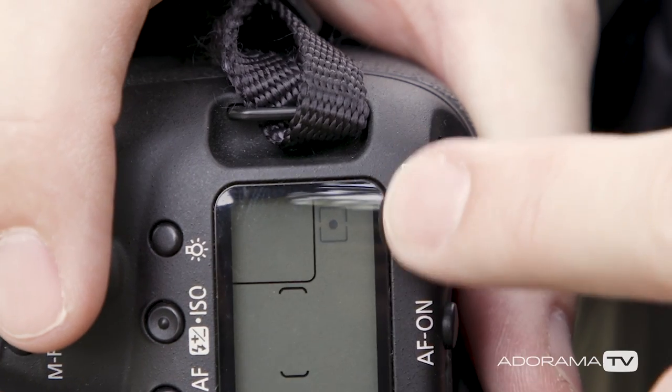Spot metering, however, only looks at one tiny little area in the middle of the frame and completely ignores everything else. This is the way to guarantee that your exposure won't be thrown off by the light on anything, but that also means you have to constantly make sure to have that little spot exactly in the right place the whole time.